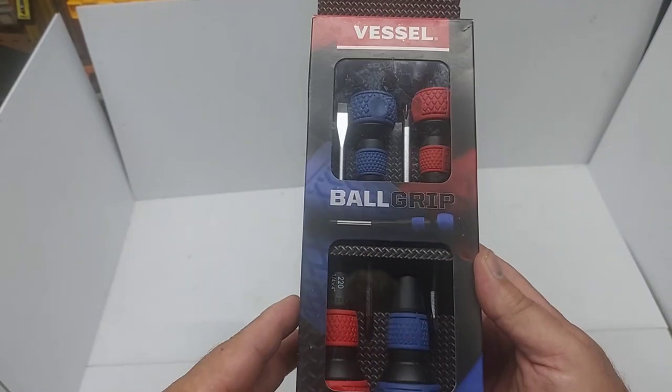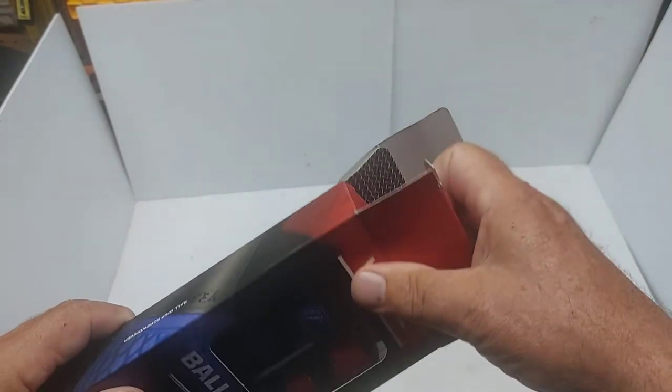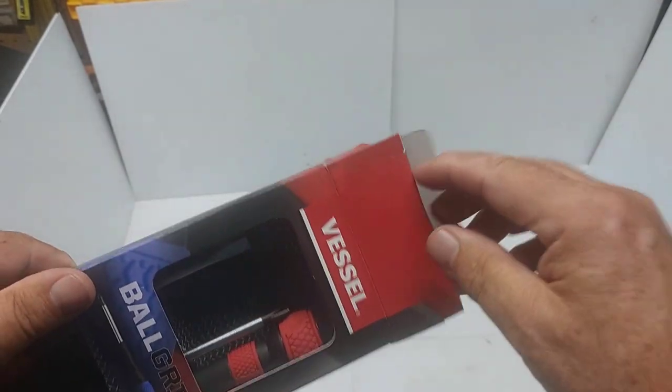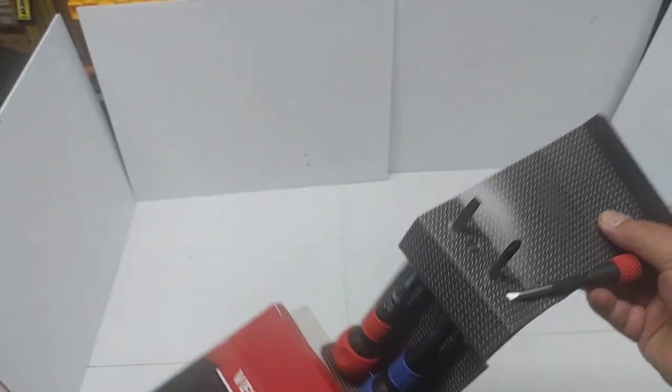I think I paid $55 on Amazon — that's Canadian price. Let's take a look: there are four in the package, two slotted and two Phillips.